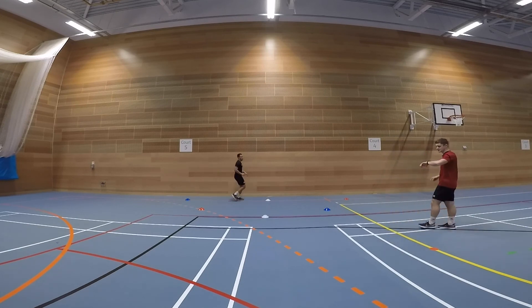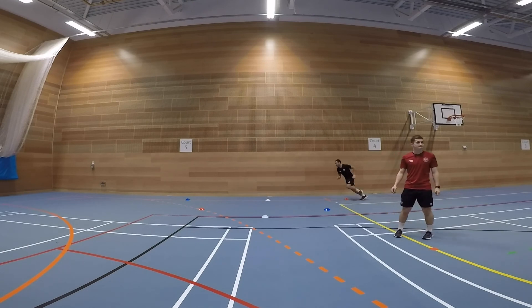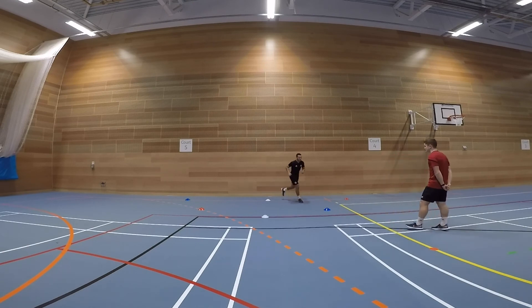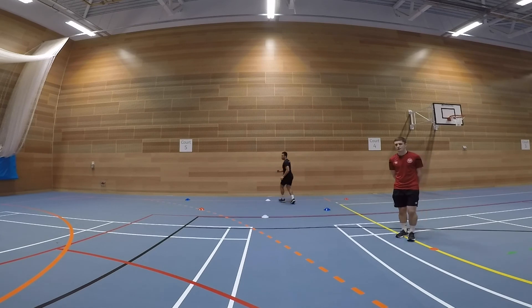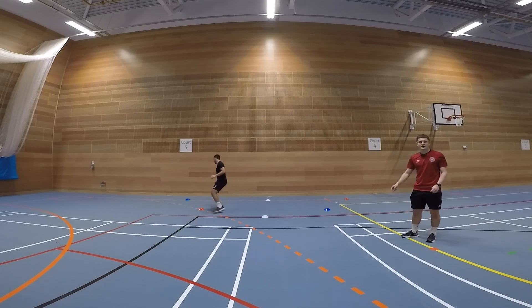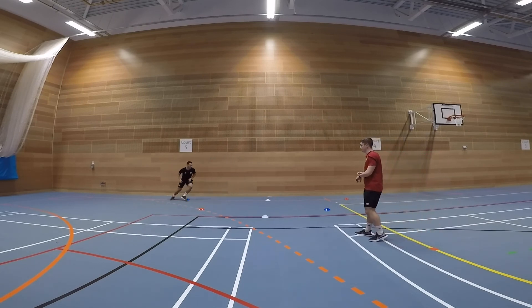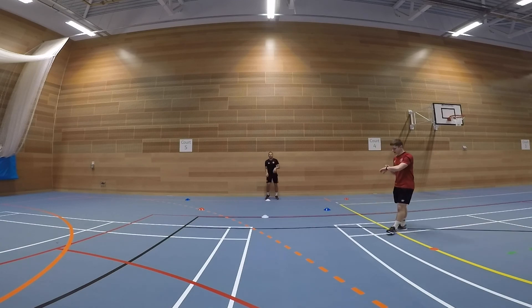Halfway — well done! Five second rest and we can fit one more in. Again, like before, you can go as fast or as slow as you would like. Try and keep a good pace throughout though. Last little bit and stop there — perfect, well done!